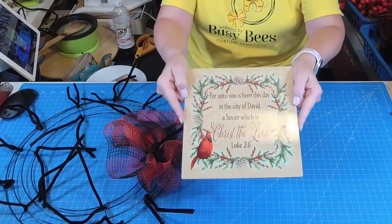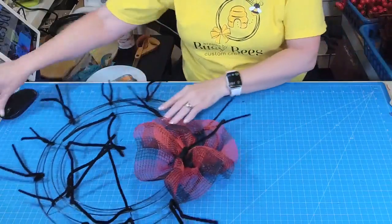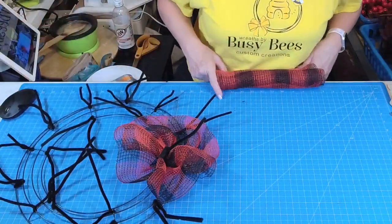Don't you just love this sign? It says, 'For unto you is born this day in the city of David a savior, which is Christ the Lord.' Luke 2:11. I just love this sign — that's what we're going to use.